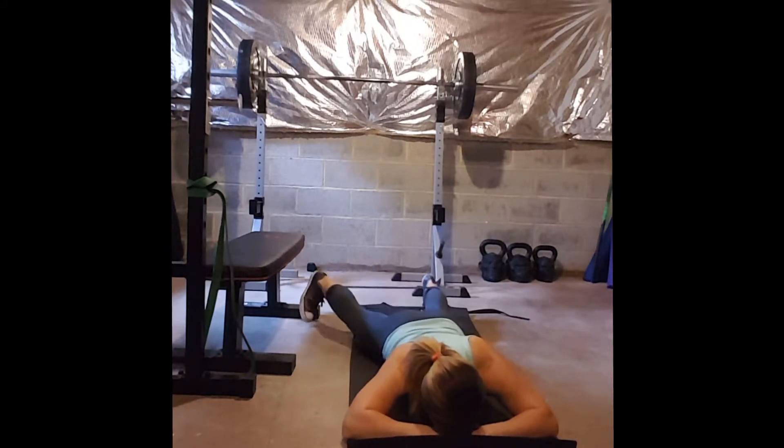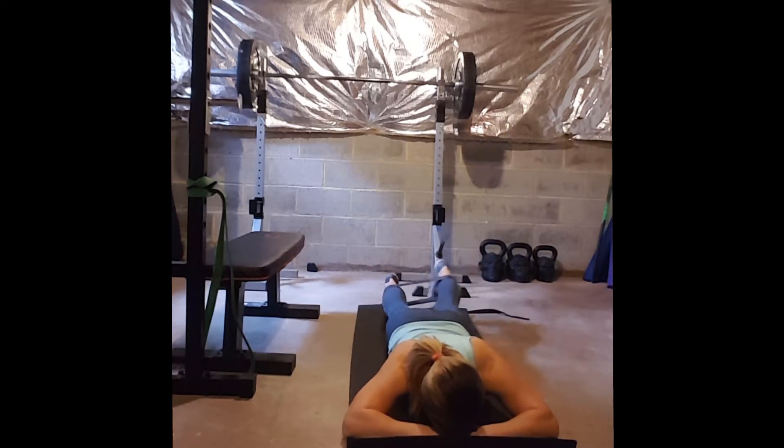Here you have a prone step out. While you are laying down you can isolate the glutes a little bit more and get them activating as you pull out to the side.